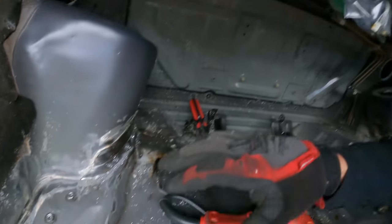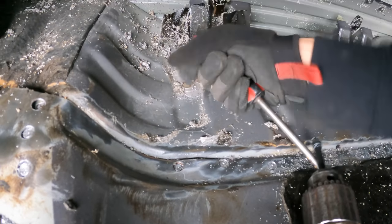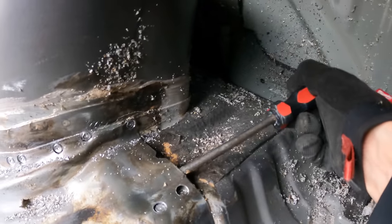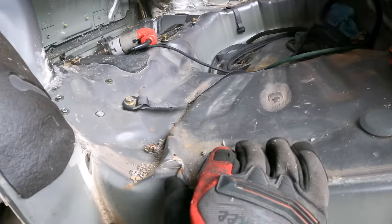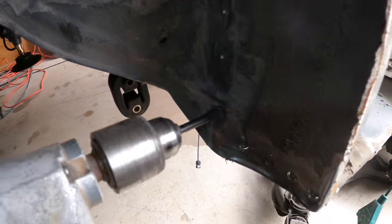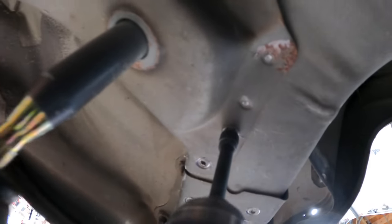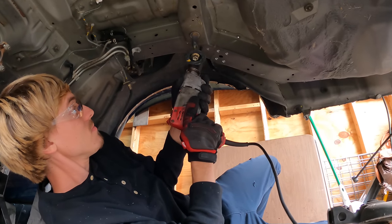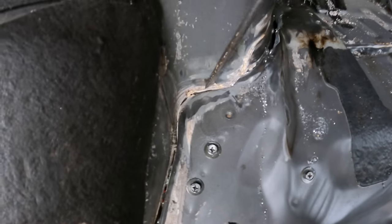I've drilled out all the spot welds I can see on the top while I'm up here. I'm going to start prying away at the panel to make sure they're all free. Looks like most of them are — I was able to lift up this panel quite a bit already. Everything's free up here. Let's work our way to the bottom — looks like we've got to finish drilling the spot welds down there to free up the trunk pan from the wheel well and the rest of the frame rail bits. Now trying to break this thing loose.